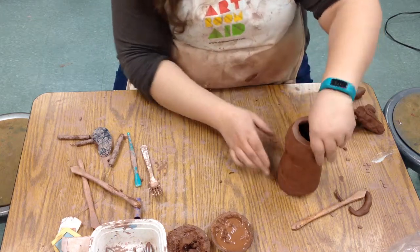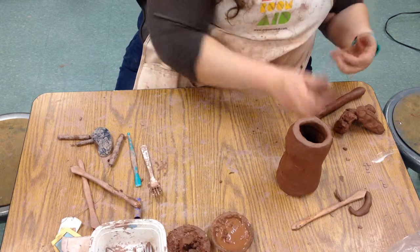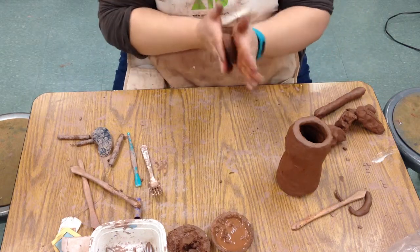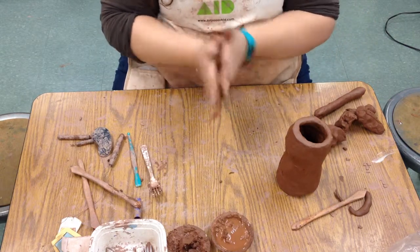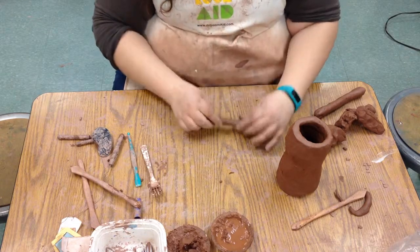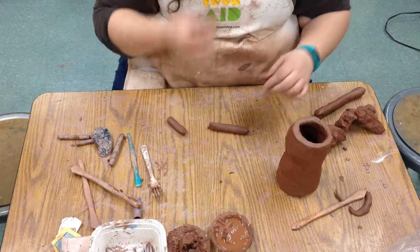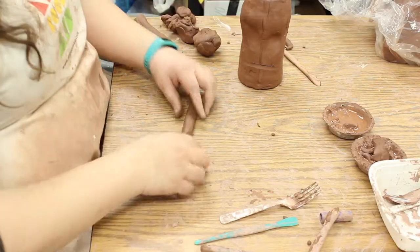Now we're going to make the different pieces of the face. The first thing we'll do is a nose. Noses are very hard to draw, but they're not necessarily that hard to sculpt. The first thing I'm doing is I'm making a coil. That is going to be the main part of your nose, the main bone structure.